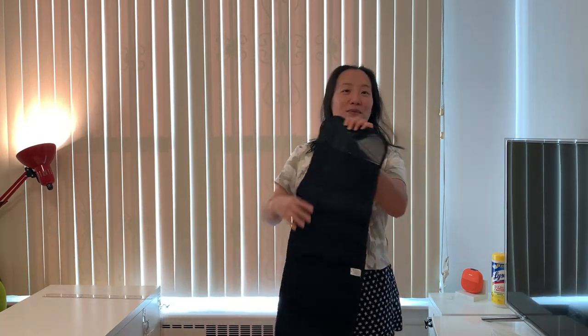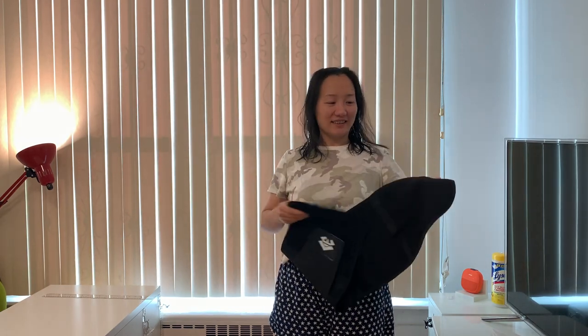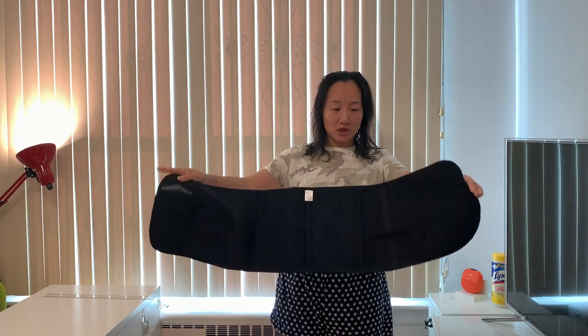As you may know, these are good for waist training. It's a back support and also trims around your stomach area. I'm not sure it's going to help you lose weight, but it sure makes you feel skinnier.